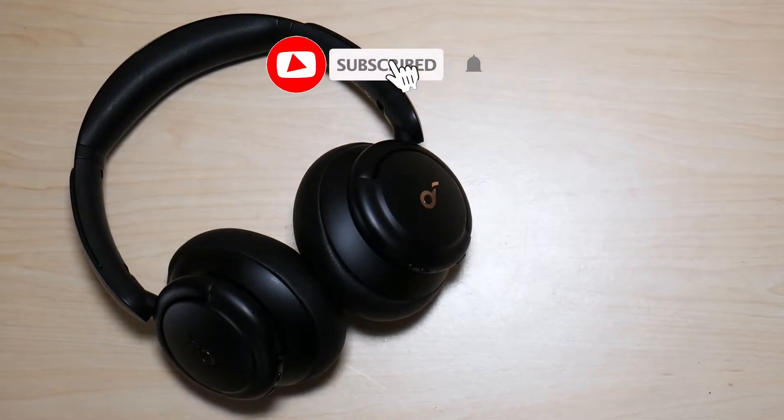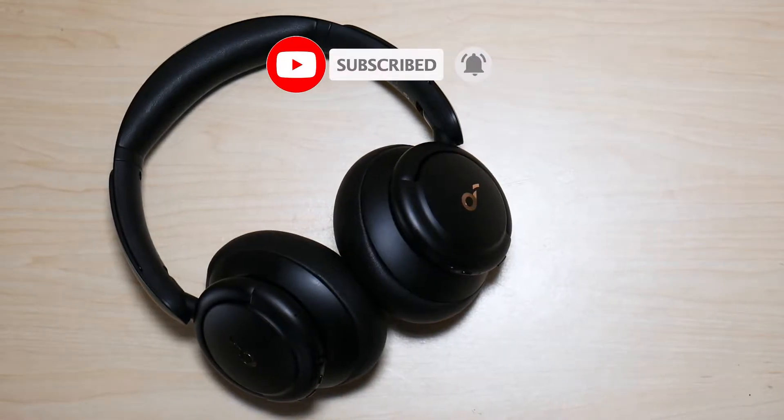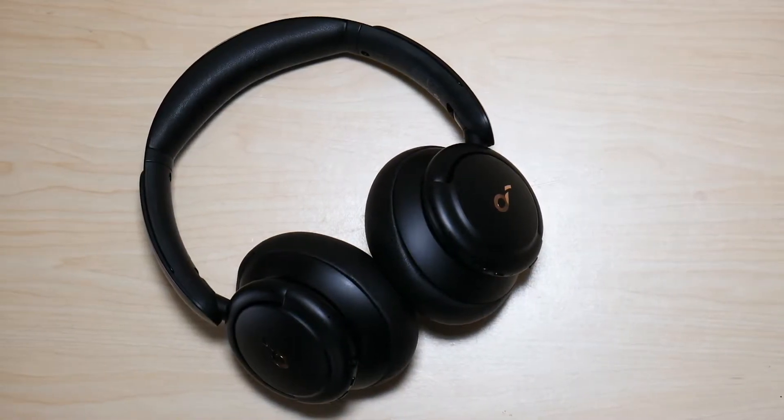What is going on everyone? Welcome to another video from Featured Tech. In this video, I'm going to show you how to reset your Life Q30 headphones by Soundcore. Let's get started.